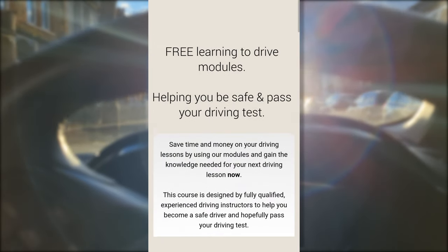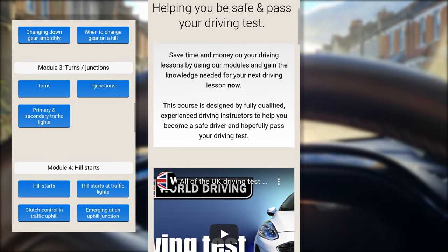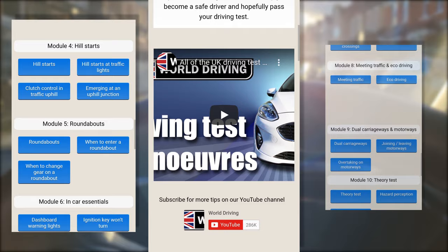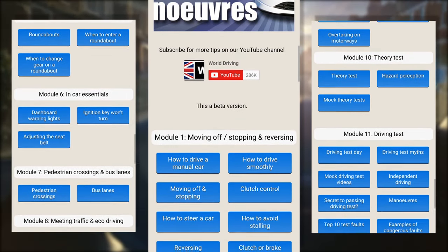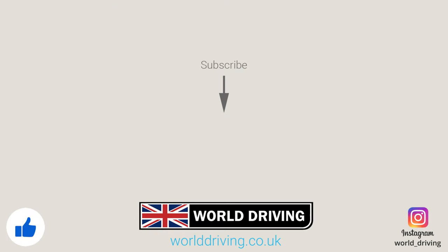If you're looking for an online course of driving tips then have a look at our website — there are some completely free driving modules and you don't even need to register or provide your credit card details. There's a link in the description. Thanks a lot for watching, I really hope it helps. Subscribing to our channel really helps us make more videos. In the meantime, keep safe on the road and bye for now.